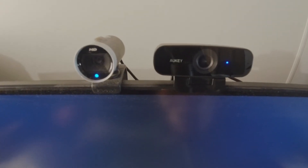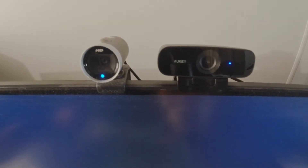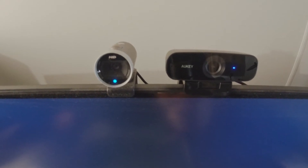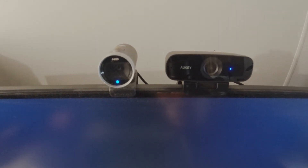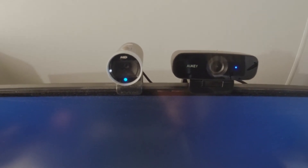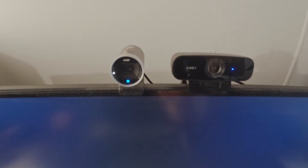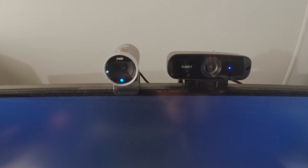So we've got them both mounted on my monitor. The Microsoft LifeCam Cinema on the left, the Aukey PC-W3 on the right. One on the left — 140-odd dollars, and that was years ago. One on the right — 64, 65 dollars. We'll do a bit more analysis on that shortly.